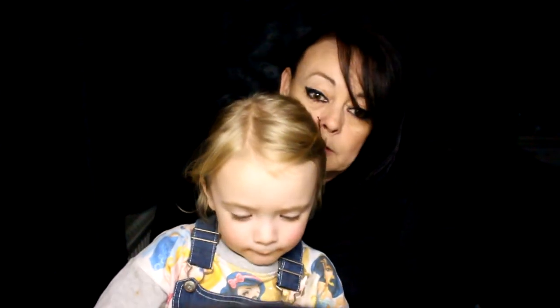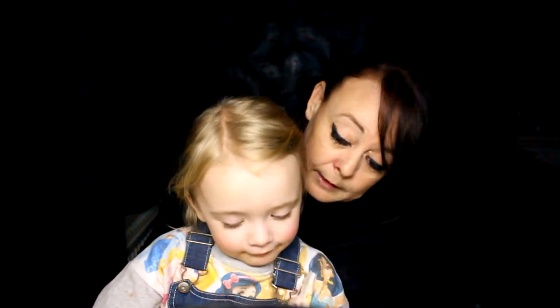Hi everybody, today we're going to do something a little bit different. I've got a guest appearance from my granddaughter Ivy. Say hello! And what are you going to paint for us today? You're going to paint yourself as a cat, yeah? And now Ivy is going to paint herself as an orange cat — right, go on.